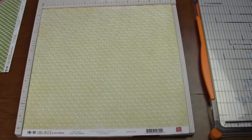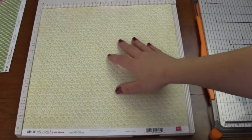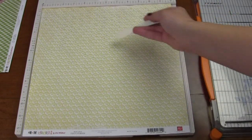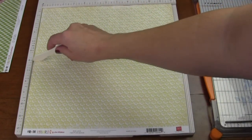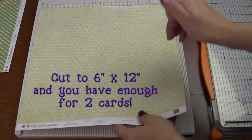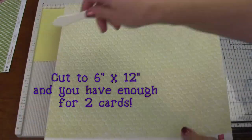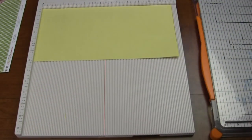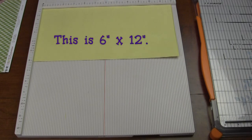Let's get started. What we're going to do is just use a 12 by 12 sheet of paper. If you don't have 12 by 12, that's fine, because what we're going to do is cut it in half to six inches all the way across. So cut your 12 by 12 in half so you have a six-inch piece.